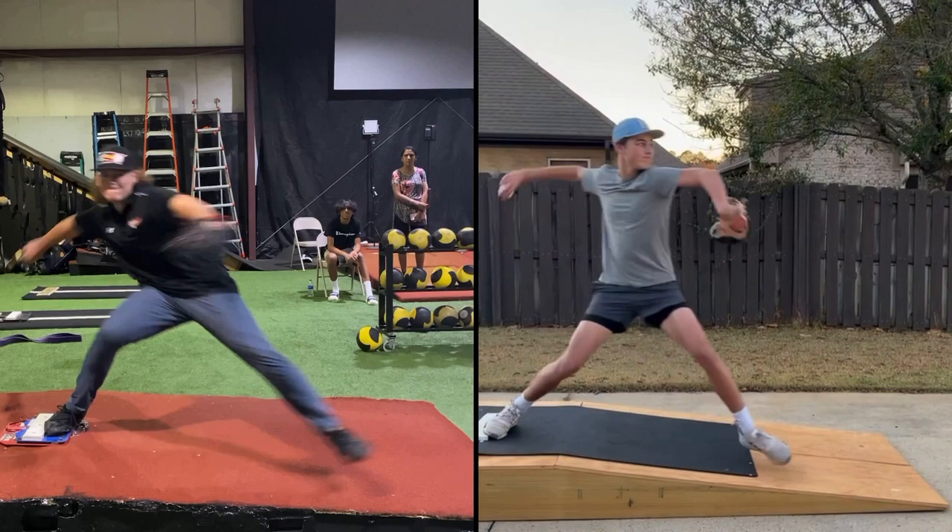You can see a lot more counter rotation with Steven here than you. His trunk is even leaning much farther back. I'm not saying you should lean that far back, but definitely more counter rotation in your trunk, a little bit more of a lean back. See how he's sitting deep into his hip, see how his knee is externally rotated.